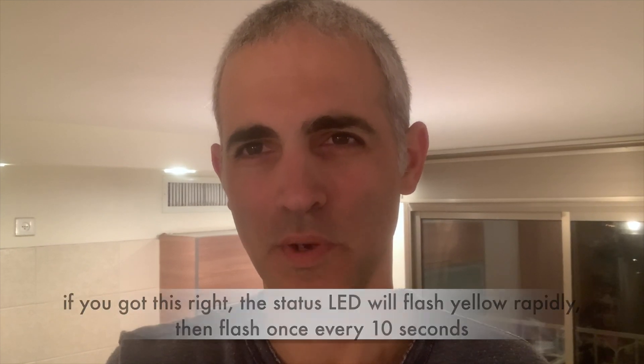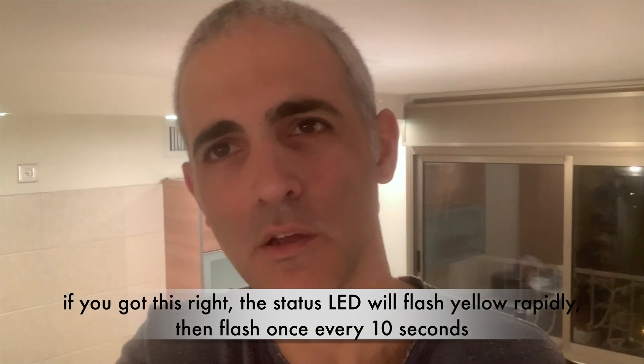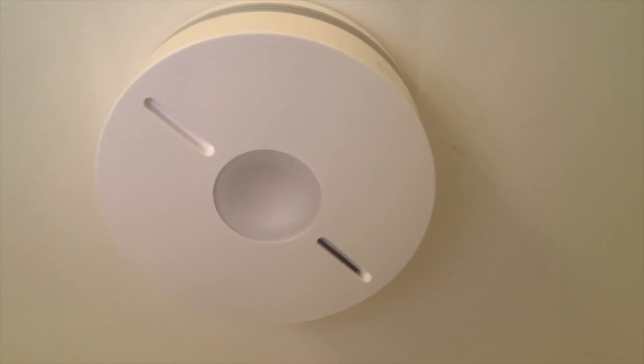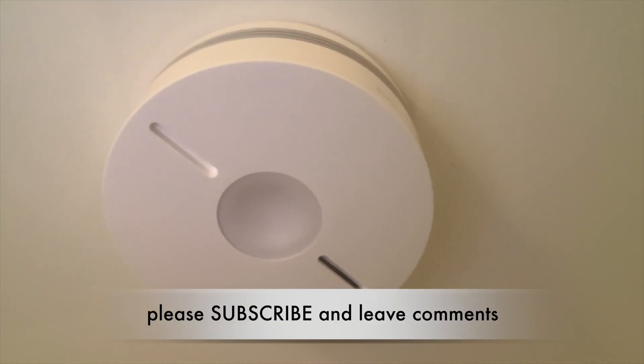Alright, that's it. If you got this the right way, you get to see a LED blinks in the yellow color. Look at this. And here it goes. Great.